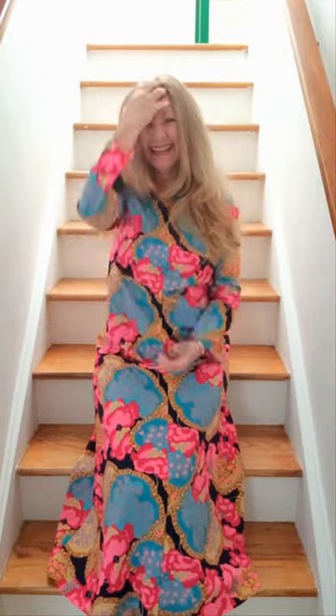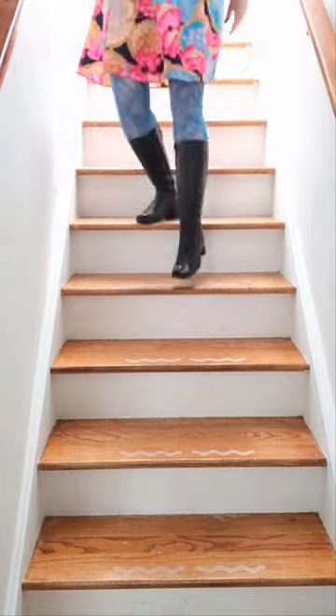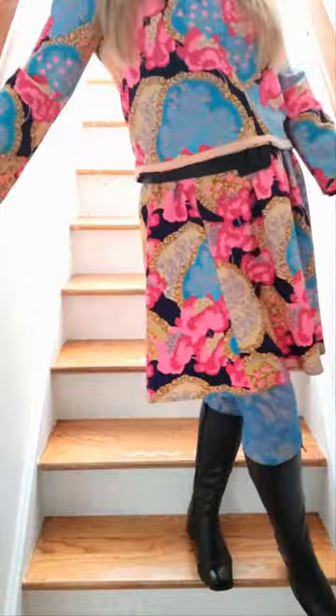I thrifted this fabulously patterned but totally frumpy maxi dress more than a little while ago and was totally unsure how to refashion it, and then one day it hit me. Why not transform it into an absolutely adorable top and skirt set? So that's exactly what I did, and of course I used no pattern.